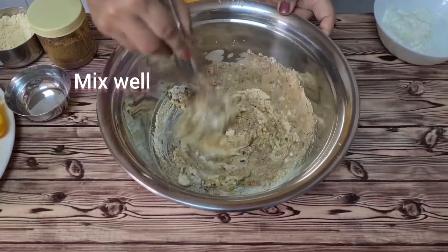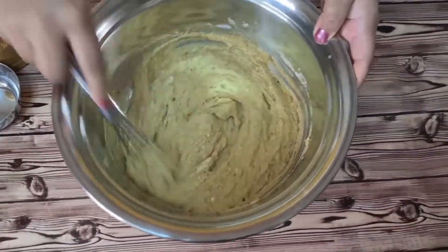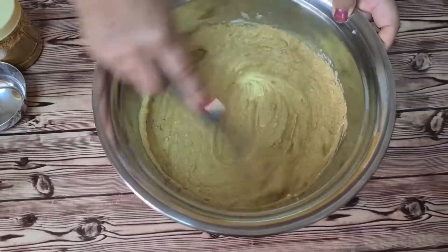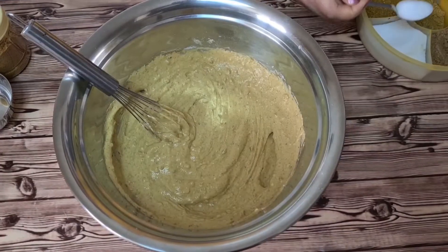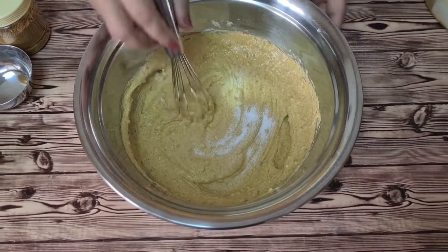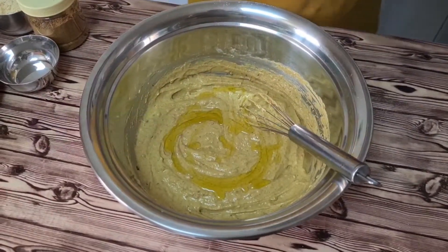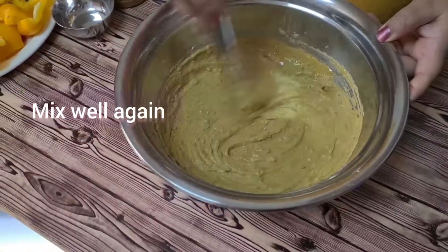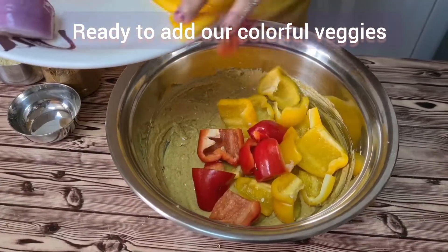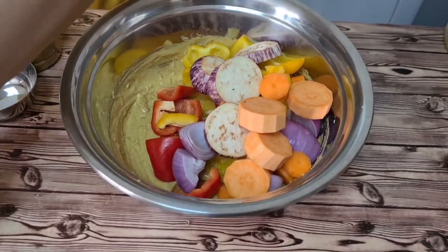If you want more spice in your marination, you can adjust and mix it well. Add salt according to your taste and the amount of vegetables taken. Add olive oil — if you want, you can use some other oil, but I usually use olive oil. Use about 2 to 3 tablespoons. Now I am going to add all the vegetables into a big bowl so I can mix everything well.